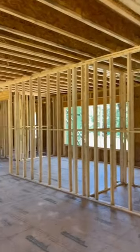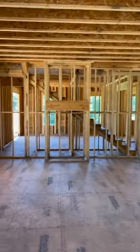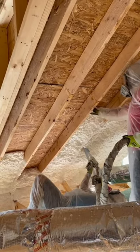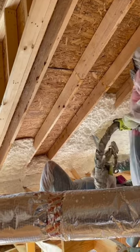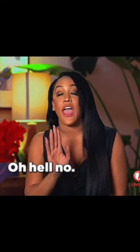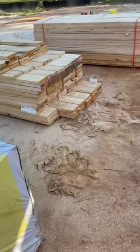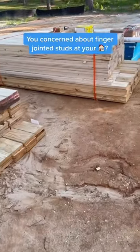Some people don't mind using them as long as they're used on interior walls that are not load-bearing. You'll often see finger-jointed lumber used for rafters because dimensional lumber at that length is hard to come by these days. If you're absolutely against using finger-jointed lumber, then make sure to tell your builder early before the lumber package gets delivered. Are you concerned about finger-jointed lumber at your house?